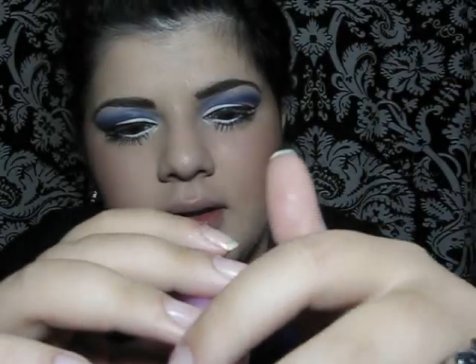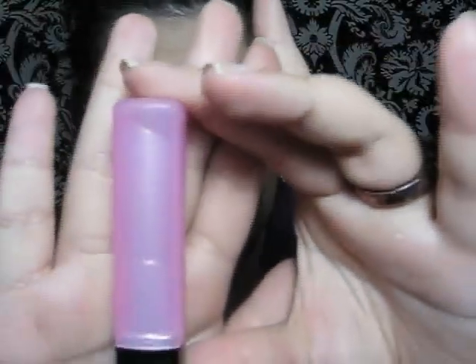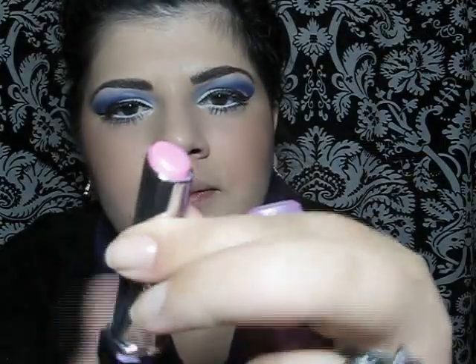For lipstick I'm going to be using Revlon's Lip Butter in number 055 — it's called Cupcake. So thank you so much for watching. Hope you enjoyed and have a nice day. Bye!